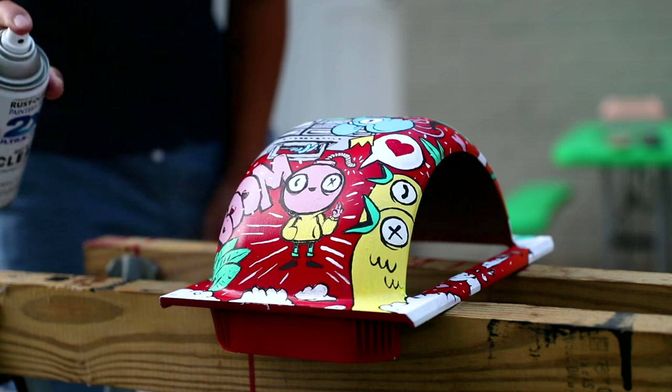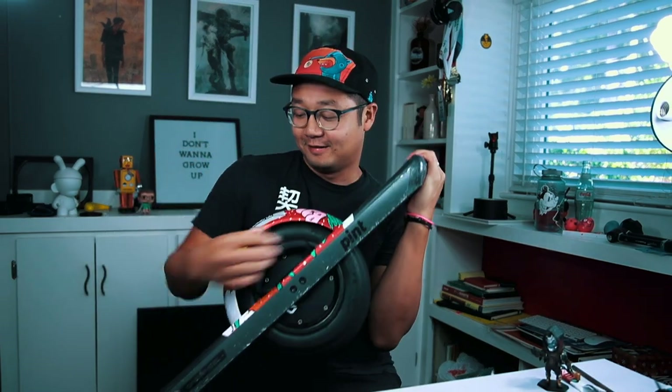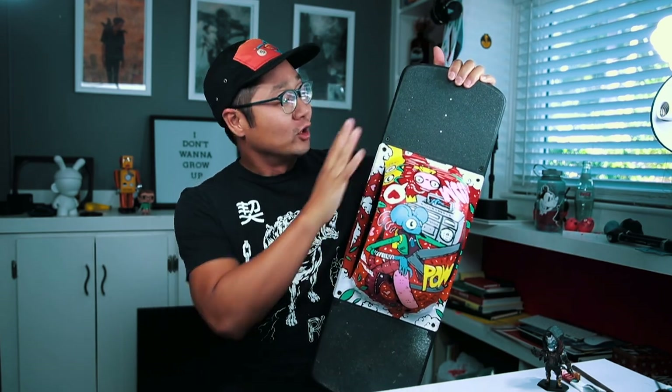So that's it — the painting of a One Wheel Pint fender. I'm really happy with how it turned out. It really stands out. I love how colorful it is and how it looks against the actual Pint. All in all, that was about two to three days of work planning out what I wanted to put on the fender.